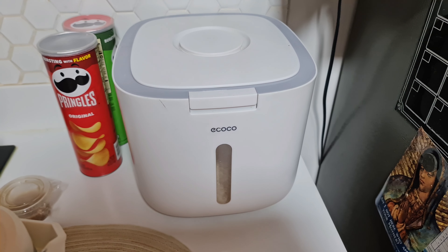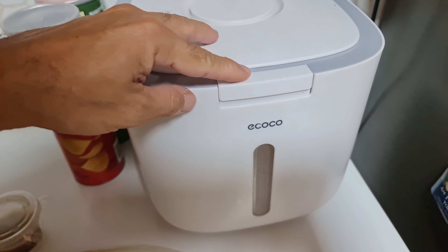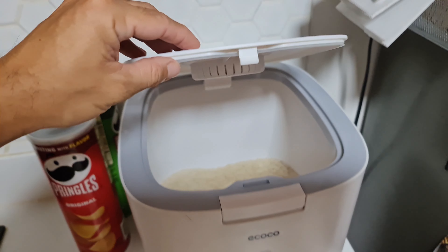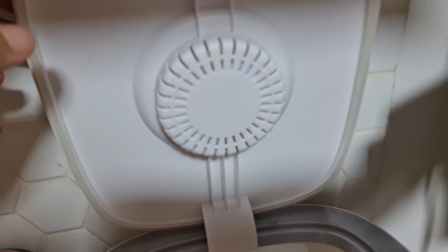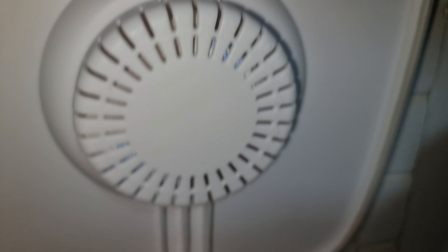This is a moisture proof food storage container. It's very nice — it looks like a rice cooker actually. As you can see here, on top of the lid — at the bottom of the lid rather —